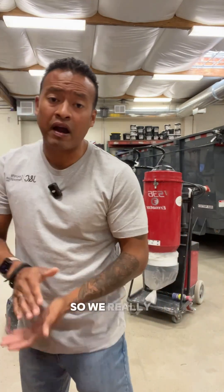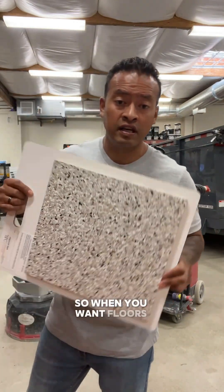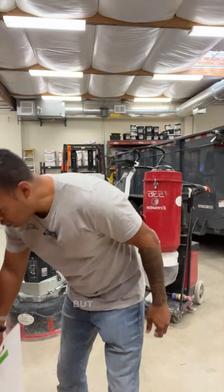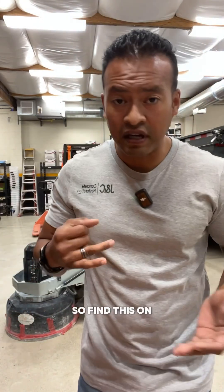We really take pride in not only our attention to detail but the quality of our work. When you want floors that look amazing and you want the peace of mind of them not going anywhere — that's us. Find us on Facebook and Instagram.